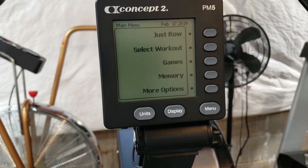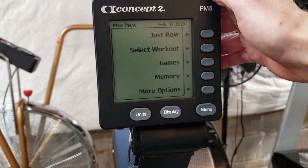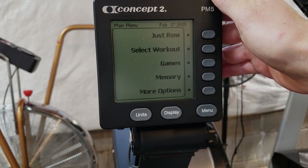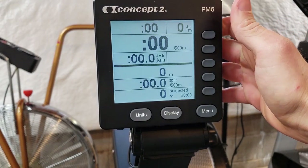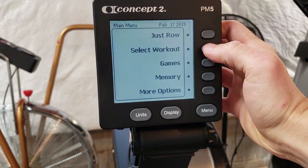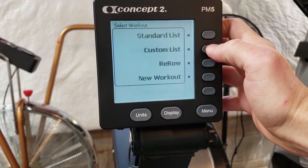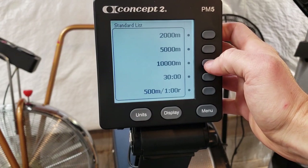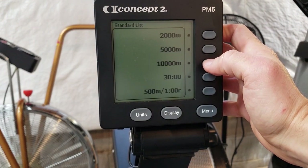I'm going to show you how to set up these four separate workouts. The first workout is geared towards building our aerobic base, so it's going to be a slow steady effort. I usually warm up by pressing 'just row' for about five minutes, then get back out of it. For this workout you go to 'select workout,' then the standard list, and I'll either do the 5,000 meters or the 10,000 meters. Usually if I do 5,000 meters I might do that twice, and sometimes I'll just do the 10,000 meters.